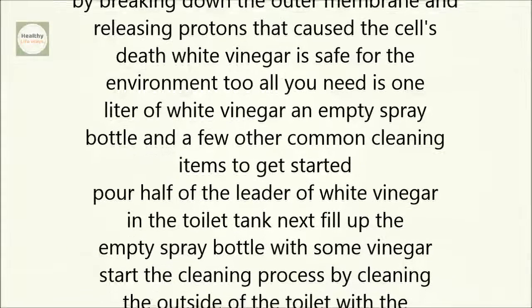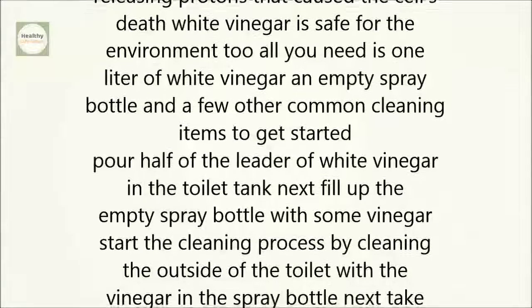All you need is 1 liter of white vinegar, an empty spray bottle, and a few other common cleaning items.